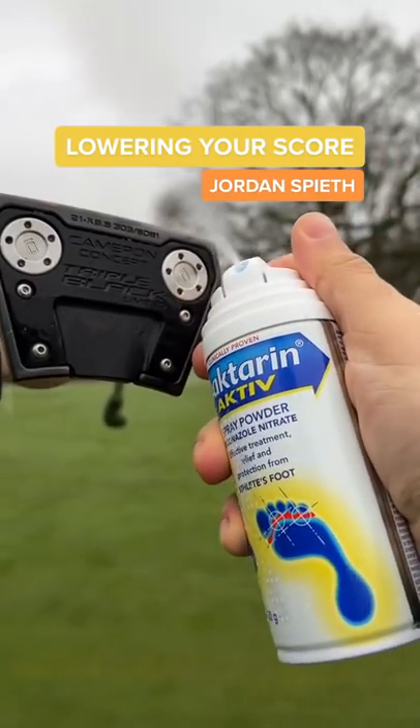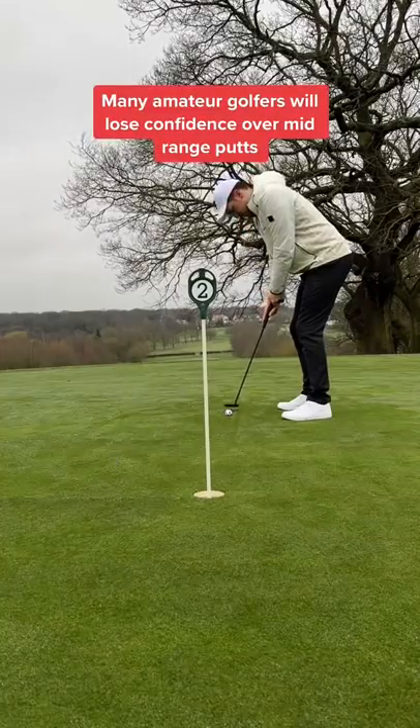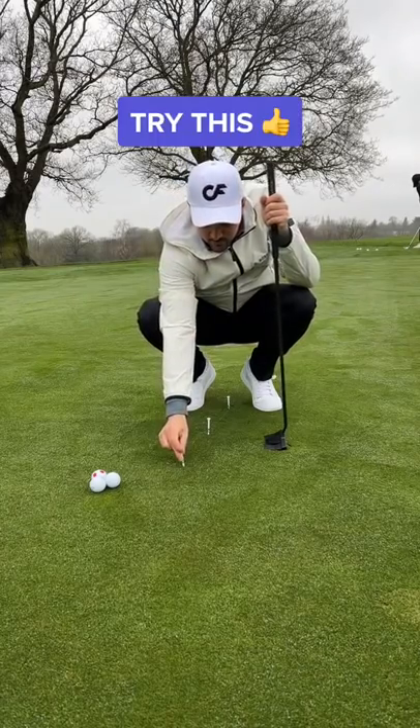Welcome to the Jordan Spieth putting hack. This will instantly lower your score. So many amateur golfers will miss putts like this and will lose complete confidence. Try this.